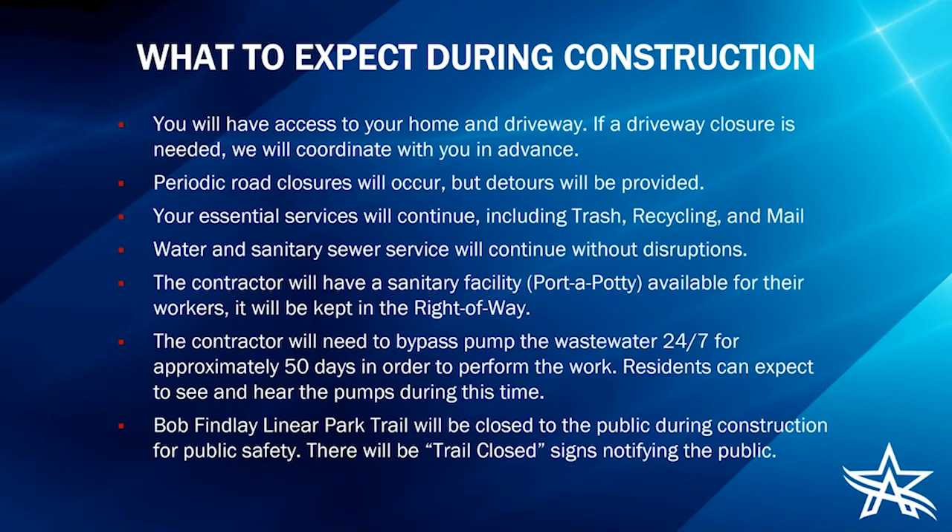The contractor will need to bypass pump the wastewater 24 hours a day, 7 days a week for about 50 days in order to perform the work. Residents can expect to see and hear the pumps during this time — they'll be staged in the open area at the south end of the project area shown on the map. Most importantly, the Bob Finley Linear Park Trail will be closed to the public during construction for public safety, with trail closed signs notifying the public of that closure.